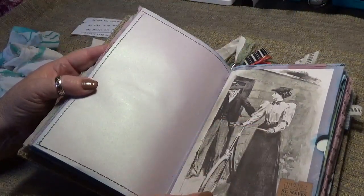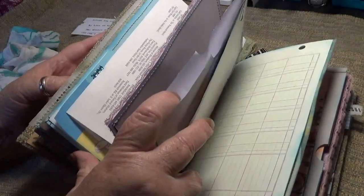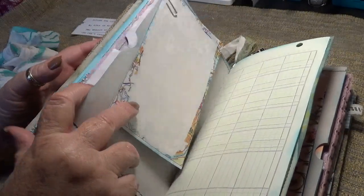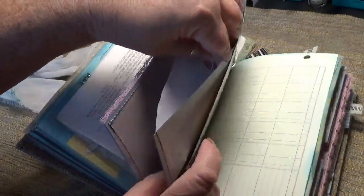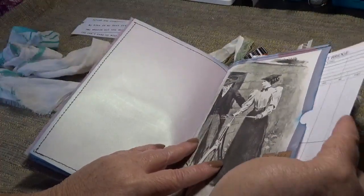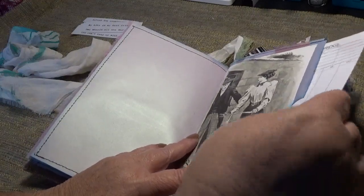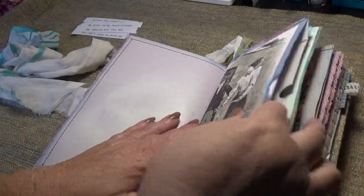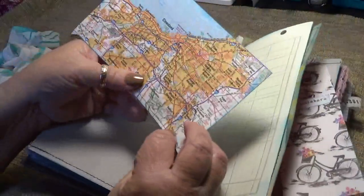And I love this. There are a few big giant pockets — the whole size of the page — and there are things in all of them. This is like a bridge score card or something. I don't really understand bridge, but I think that's what that is. And then a little journaling card I made out of a piece of map.